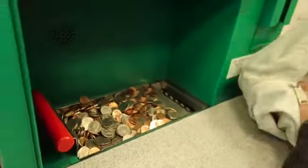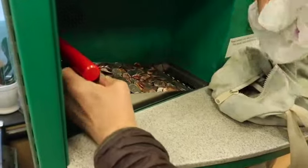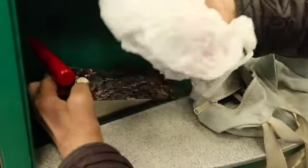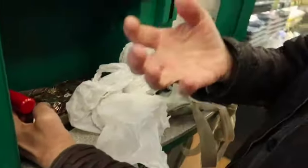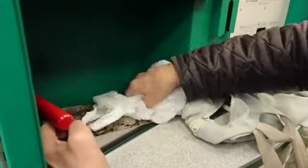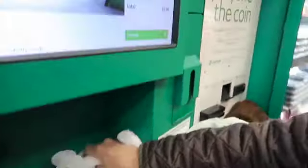Now the excitement starts. I'm going to use the plastic bag to push the coins — you have to lift the tray and push the coins in there. I use the bag instead of my fingers, because if you don't use some kind of covering, your fingers will be black.